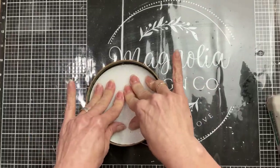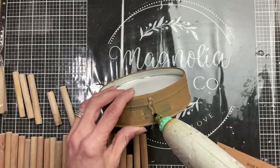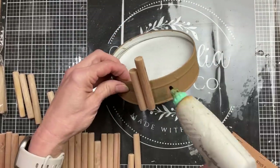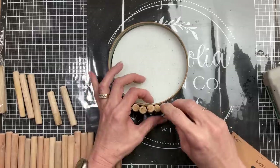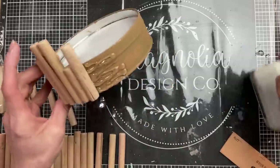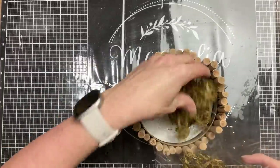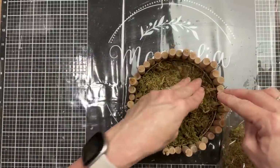Once that's dry, apply some hot glue to the bottom and press in a floral foam circle — it just happened to be the right size. I used two packages of wood sticks and also used my saw to cut a few smaller so they weren't all the same height. Just go around putting hot glue on each stick and on the can to apply the wood sticks all the way around. Then add more hot glue on top of the foam and put a layer of floral moss to cover it for a natural look.